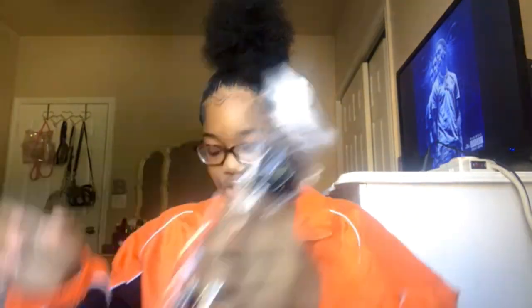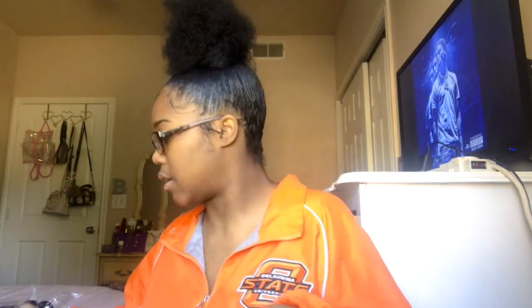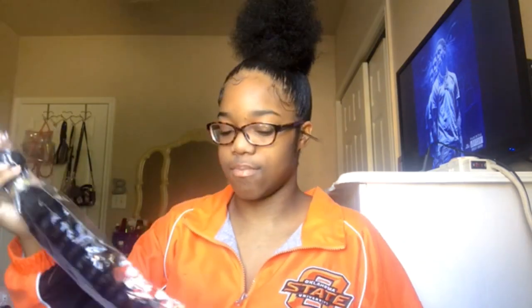I ordered four bundles — two 24-inch and two 26-inch deep wave. I am not on the closure or frontal wave yet; I'm trying to get there and get comfortable. I did work with one once, but I chose to wear it in the summertime and it was super hot, so I just never put it on again. I was like, I can't maintain this.